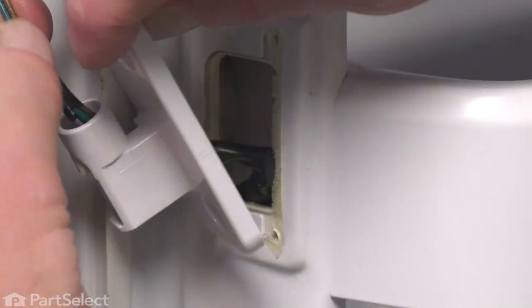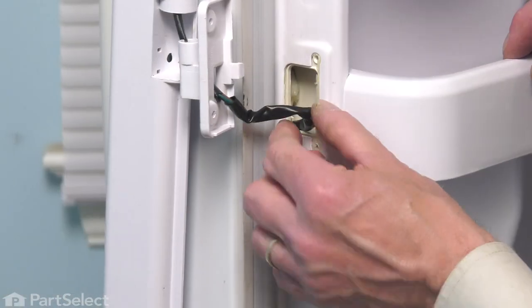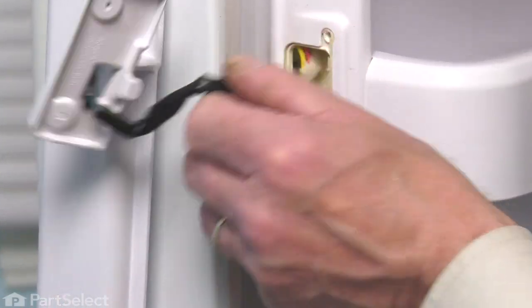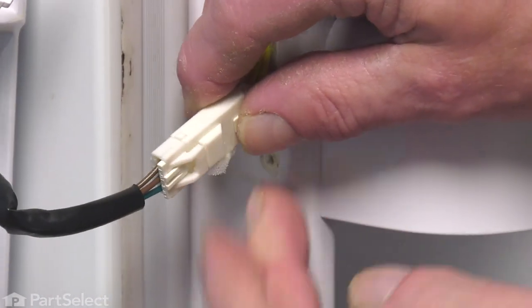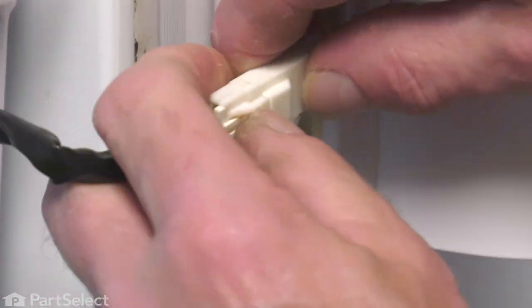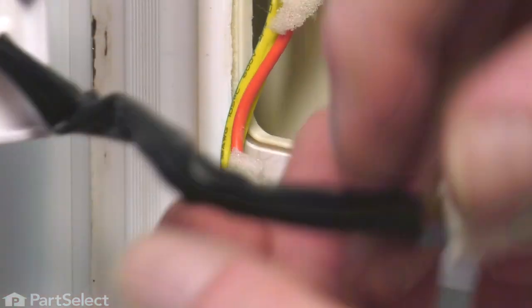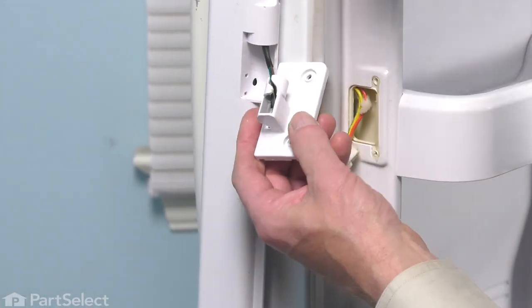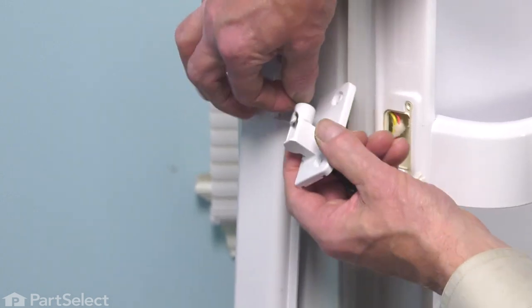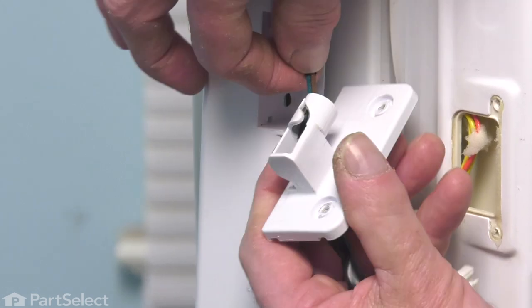You will have to slide it up onto that harness a bit. Now, with the hinge out of the way, we'll next pull that harness out through the opening until we expose the connector. Just press that locking tab and separate that connector. Then we'll pull the old hinge off of that harness. You will need to get up to where we have just the bare wires and we can feed it through that slot.